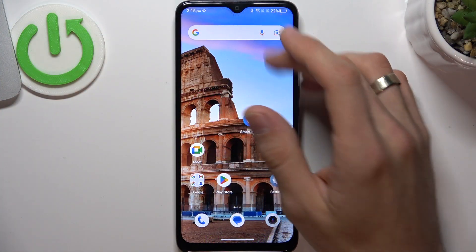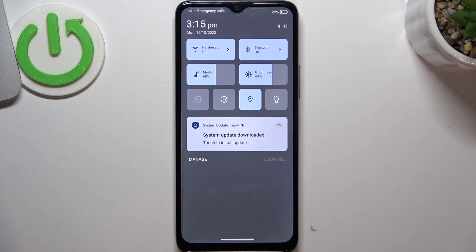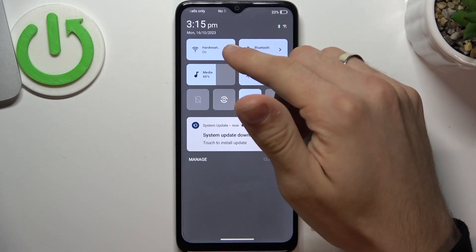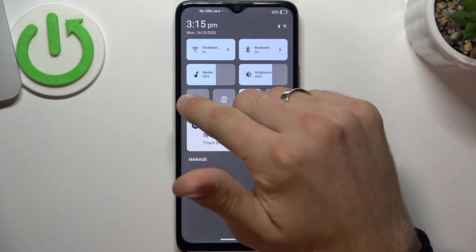So the first thing you need to do is to open the control panel and find all the features you don't need right now and just disable them. For example, if you're using mobile data and Wi-Fi at the same time, disable one of them.